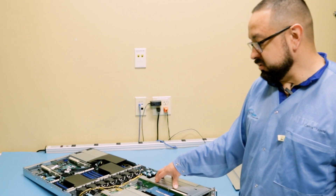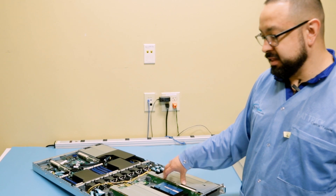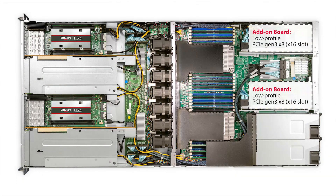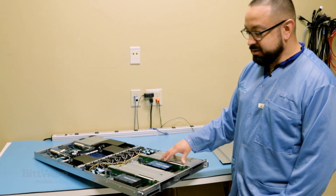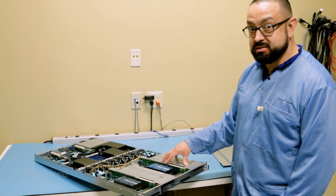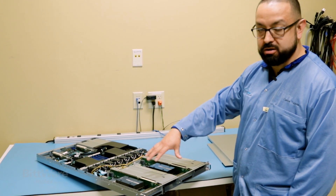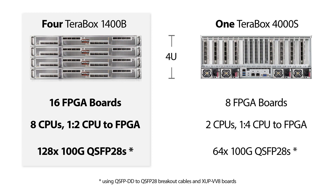In addition to all the PCIe lanes out the front, you actually have 2x8 PCIe slots in the back that can be outfitted with two low-profile boards. Comparing the density in this Terabox 1400b — where you have four FPGA cards in a 1U form factor — stacking four of these gives you a total 4U form factor with 16 double-width cards.